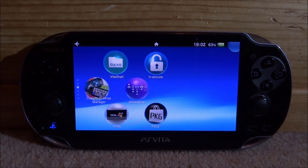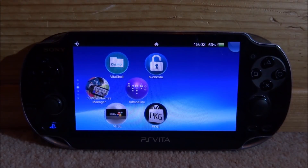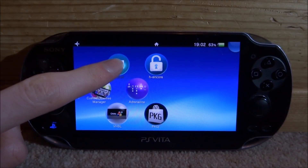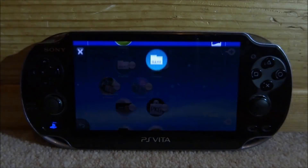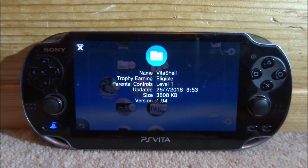So if you guys didn't know, version 1.95 is now available. What you want to do is just get your VitaShell, hold it down, click on the three dots, go to Information, and it will say the version. Right now I'm on version 1.94.